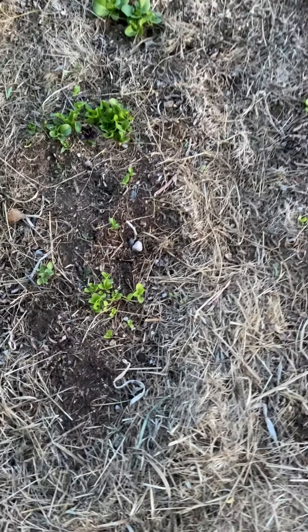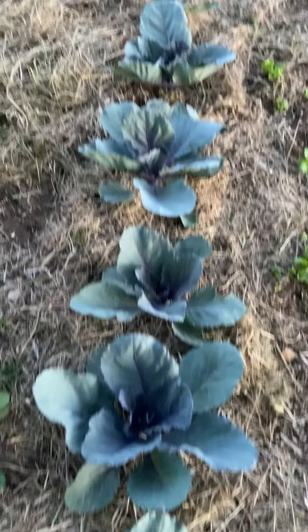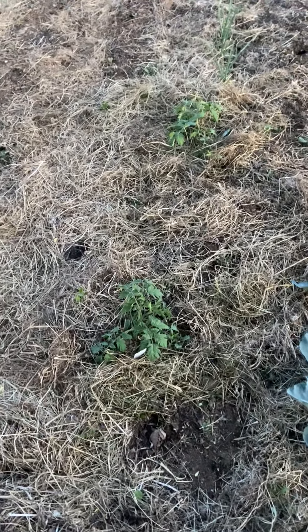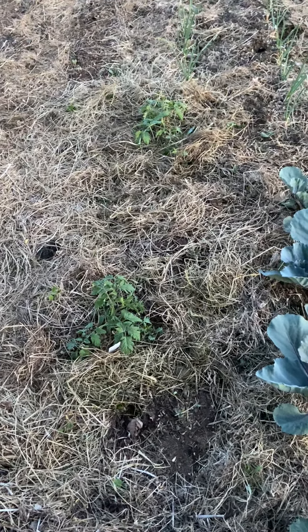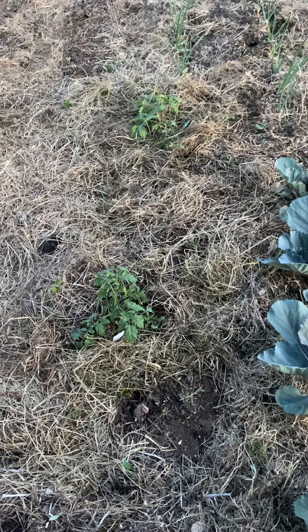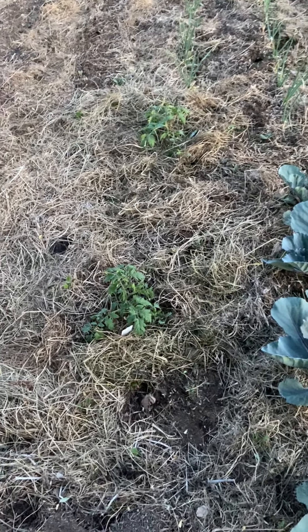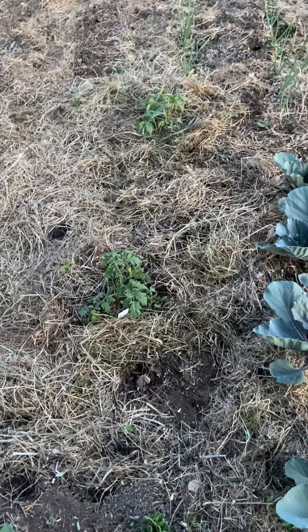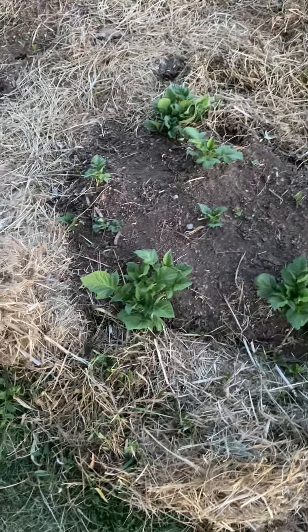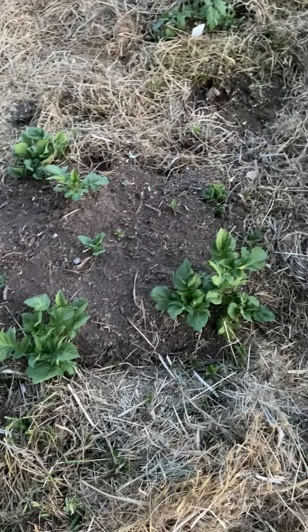We've got red or purple cabbage. Those were the Cherokee Purple tomatoes I replaced — I put them in here because I thought if they don't die maybe I'll get a few tomatoes off them. I have a hard time ripping plants up. And then these potatoes — I have no idea what color they are but we'll find out when we dig them up in the fall.